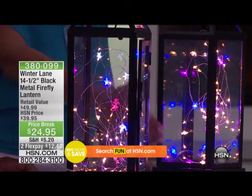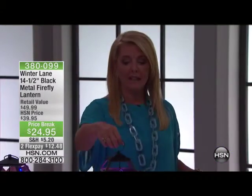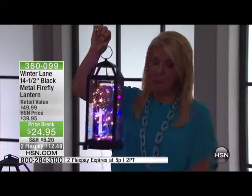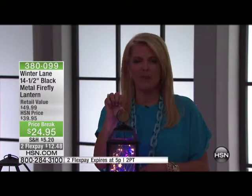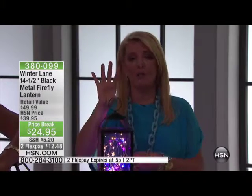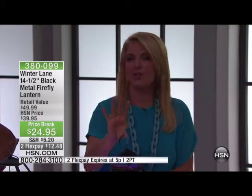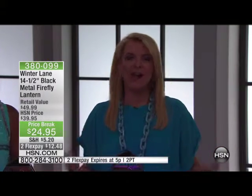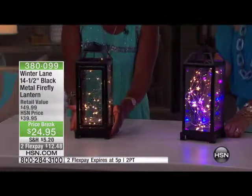Do you have a baby shower coming up? Do you have an event coming up? Do you have a bridal shower you're doing? You might want to think about putting multiples around the room. While they're not supposed to be outside permanently, get one and hang it from a tree. So you've got the company coming over, it's a special evening, maybe your friends are over and you're cooking dinner. Hang a couple of these from a tree, and when they walk into your backyard, it's just magical.